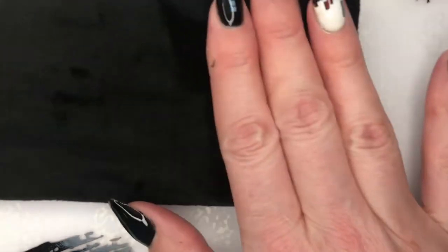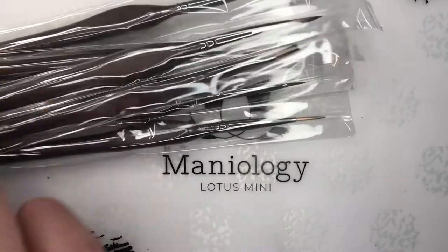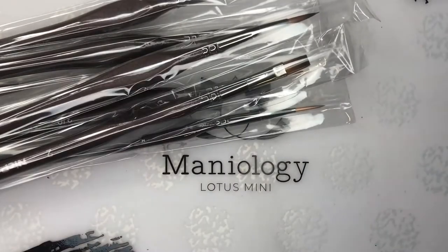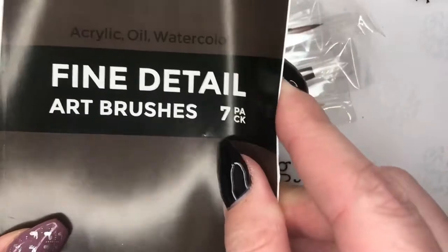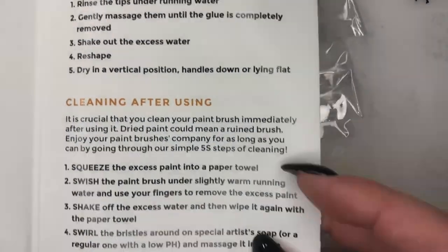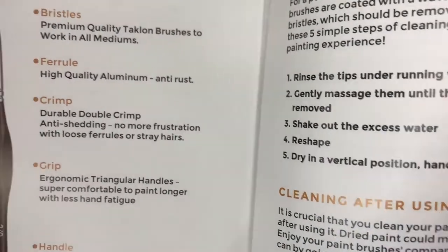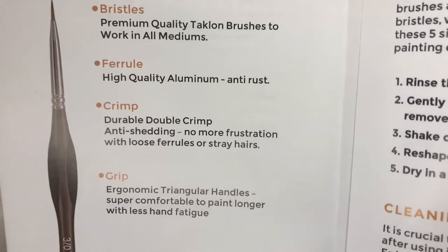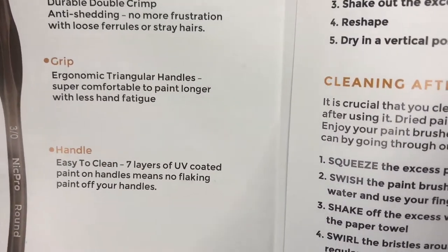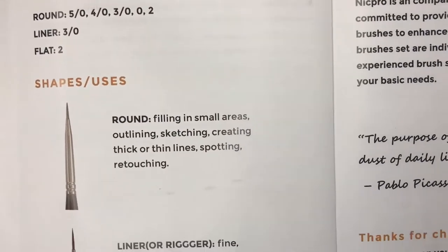This looks really nice — the bristles are super soft. I'm so excited to see what's inside. Oh wow, those are fancy! There's a little pamphlet inside: fine detail art brushes, a seven pack. It tells you how to clean them, and they'll probably be a little worse for wear after use. It also shows all the different parts, shapes, and uses — that's pretty cool.